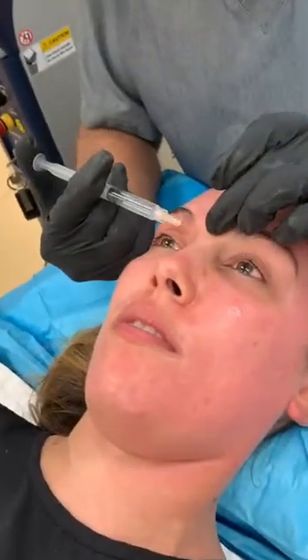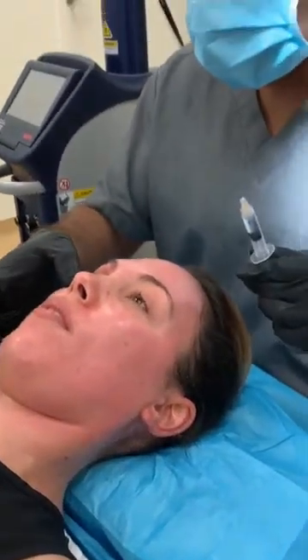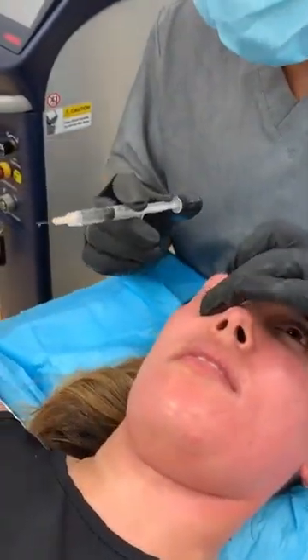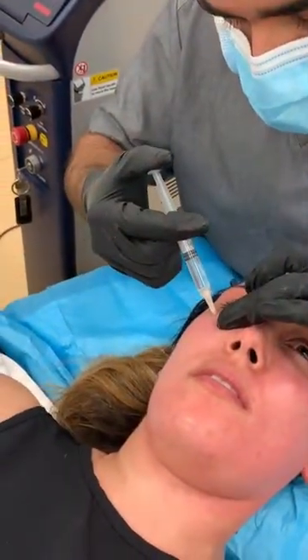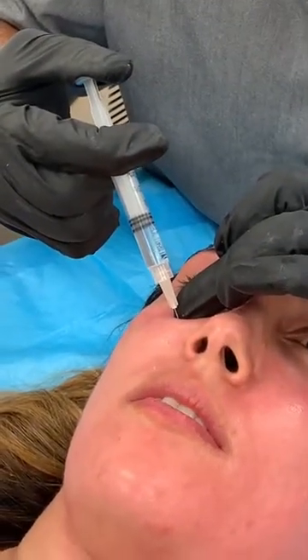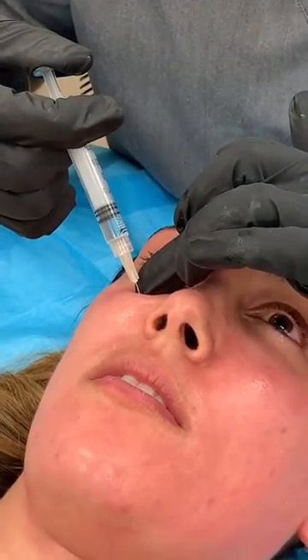Same thing — we can feel the notch here on the inside for the supratrochlear. Now we're going to feel for our little indent here. One finger breadth down from that indent is where we have the infraorbital nerve foramen. Here we're going to put a little bit more of the anesthetic so we can make sure it gets in where it has to go.